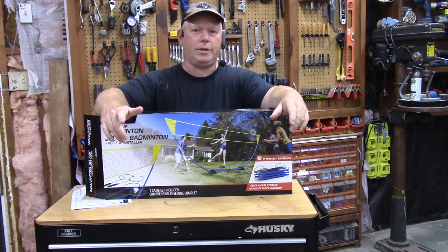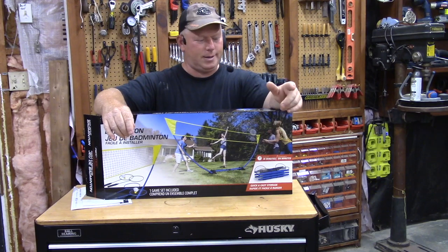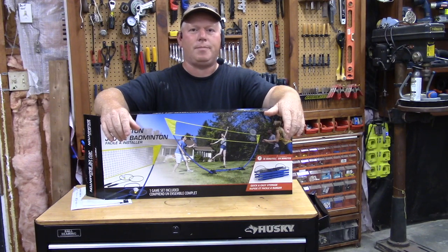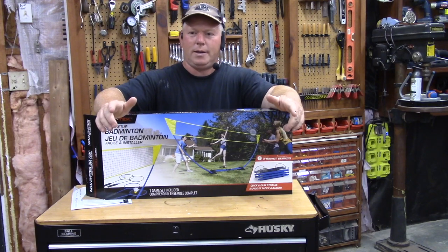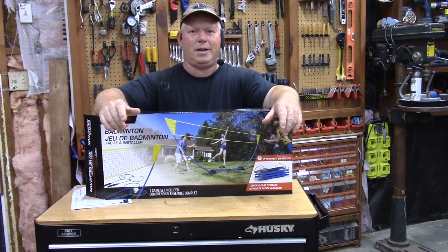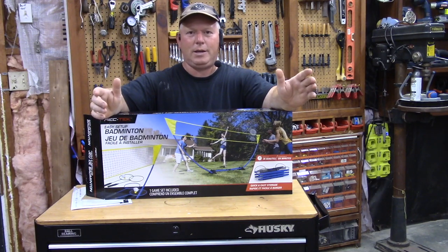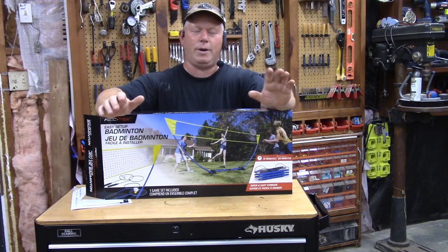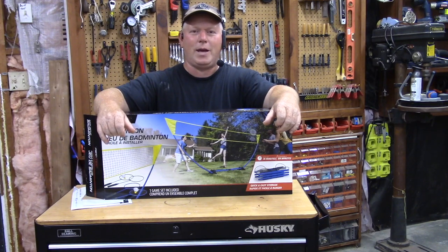It stays pretty good in the wind. It comes with four stakes, so you stake it to the ground — real simple. Was it easy to set up? Yeah, it was easy to set up. Is it easy to take apart? Yes, it's easy to take apart. Is it easy to put back in its little holder? Yeah, kind of — not super easy, but it's not terrible. It has everything you need all in one. It's a nice product. I would give it two thumbs up. I think it's a great idea, super portable, and it's going to be a lot of fun. Thanks for watching.